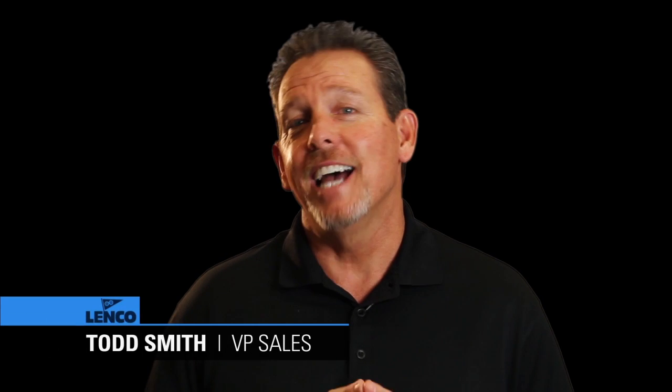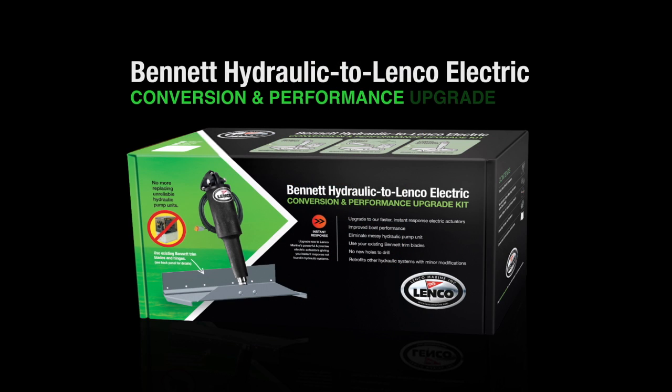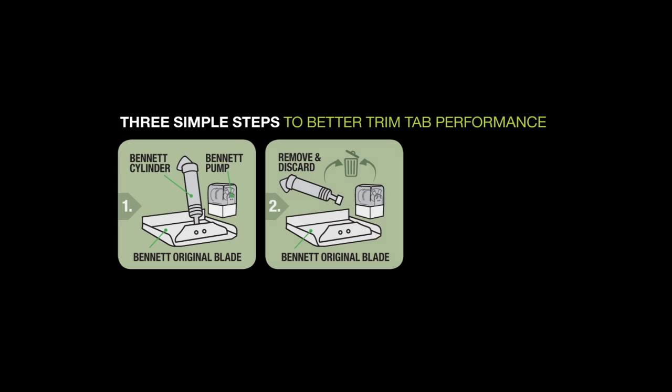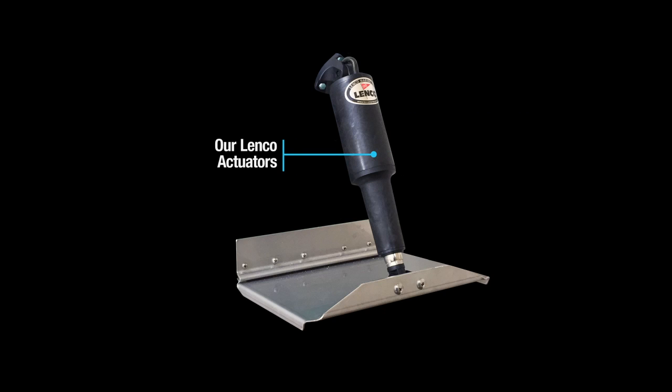Hi, Todd Smith here with Lenko Marine. Today I'd like to talk to you about the Bennett Hydraulic to Lenko Electric conversion and performance upgrade kit. Listening to customers dissatisfied with leaky pumps and slow actuators, Lenko designed a kit where you can replace those hydraulic parts and convert over to electric without having to buy a whole new system.